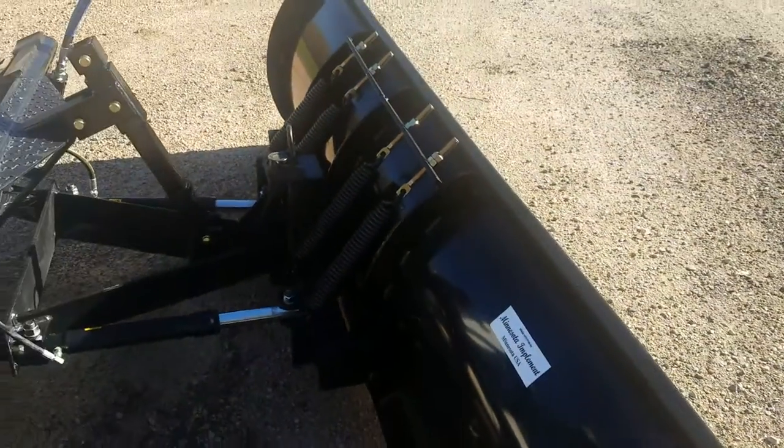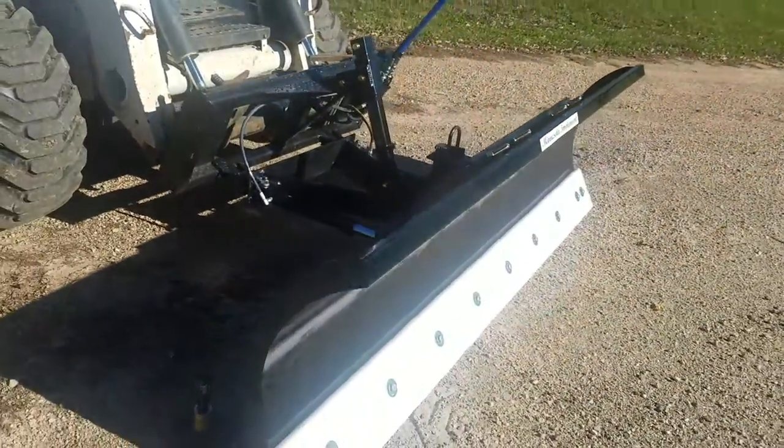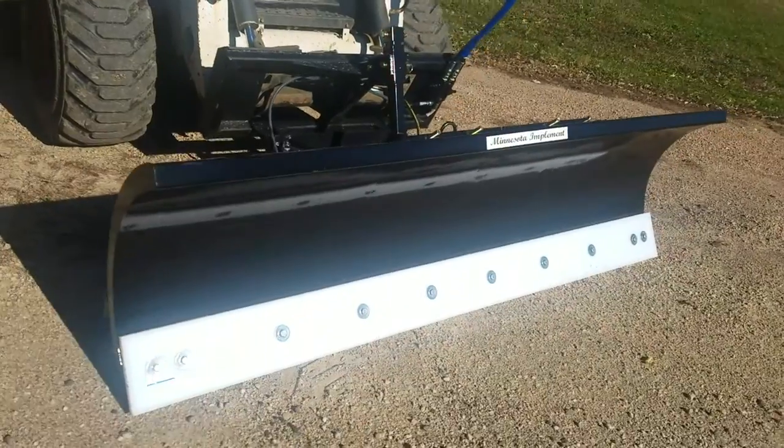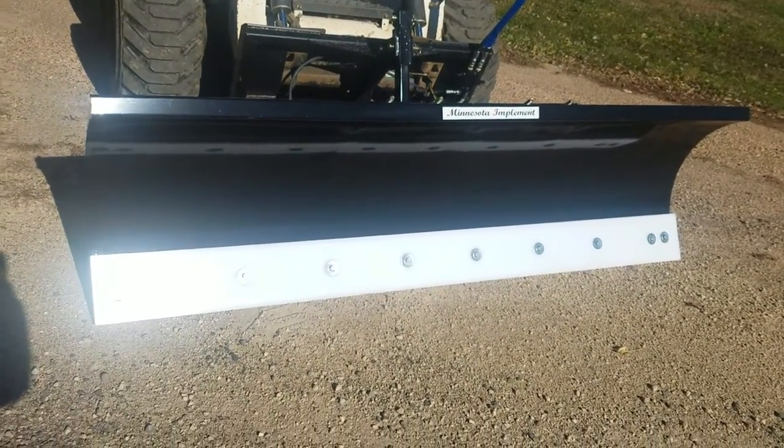Hello! This is our 8-foot plow from Minnesota Implement. This is what we call our floating snow plow. This one has a plastic cutting edge on it — a UHMW cutting edge.